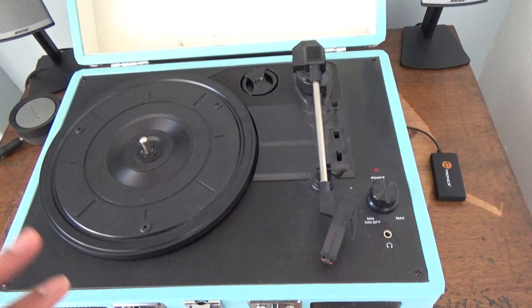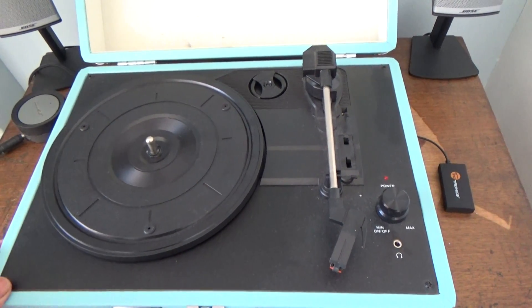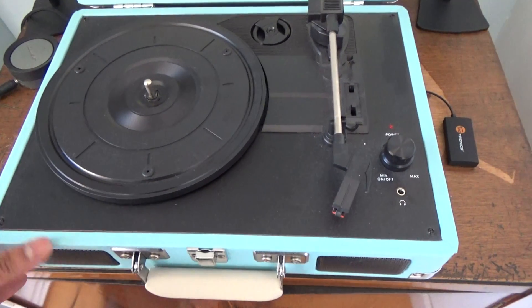So it looks great, but as I said, other than that it's just a very cheaply made record player. Good for probably if a kid was listening to records and stuff, but yeah, that's pretty much it.